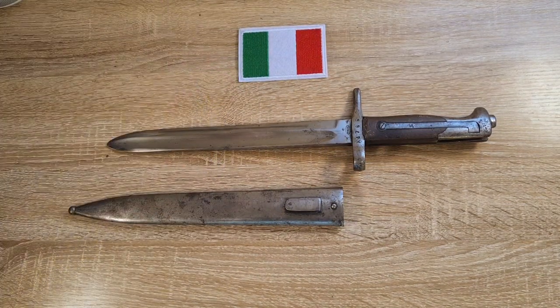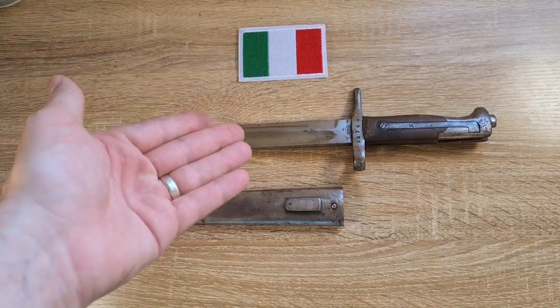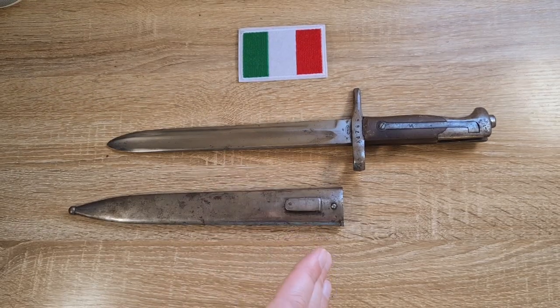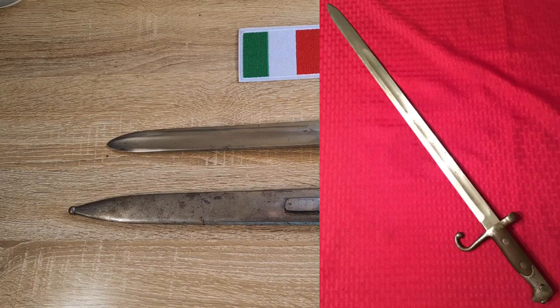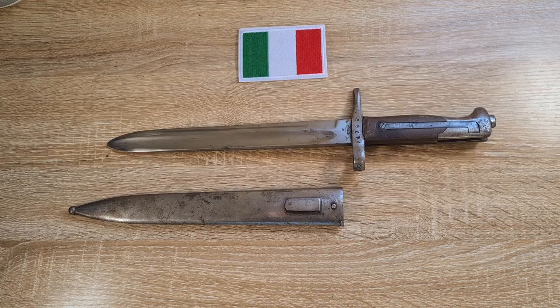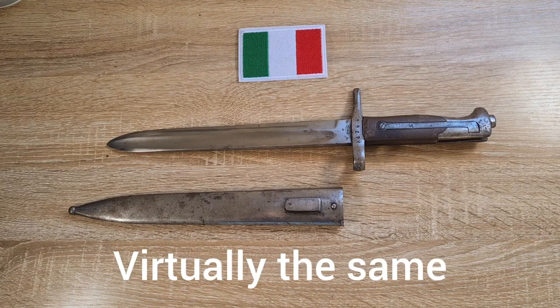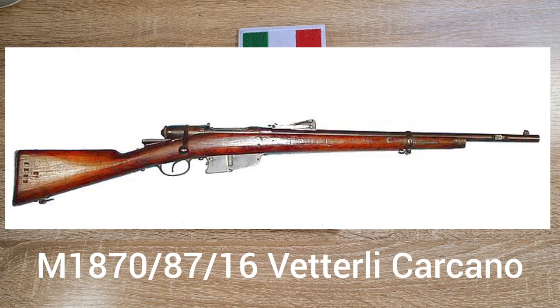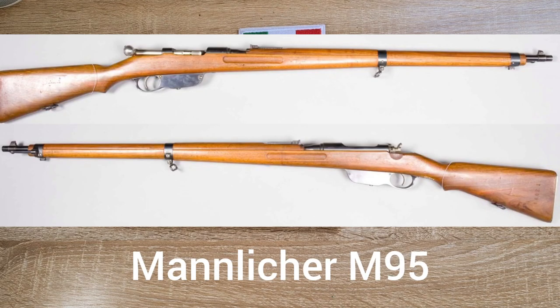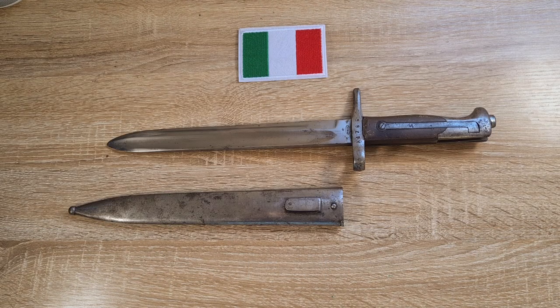The reason I have an Italian flag is because this was originally an Italian bayonet which was captured and converted. Initially this bayonet was a long saber bayonet used by Italy on their Vetterli rifles, made to fit the model of 1870 Vetterli, the model of 1870/87 Vetterli Vitale, then later the 6.5mm model of 1870/87/16 Vetterli Carcano during the First World War, and also the Austrian Mannlicher M95 both in Italian service and in Austrian service.